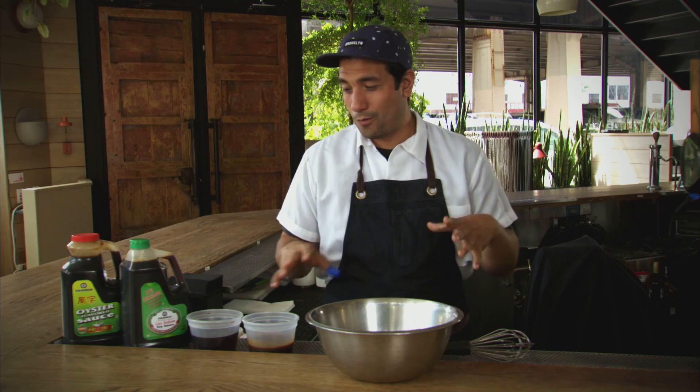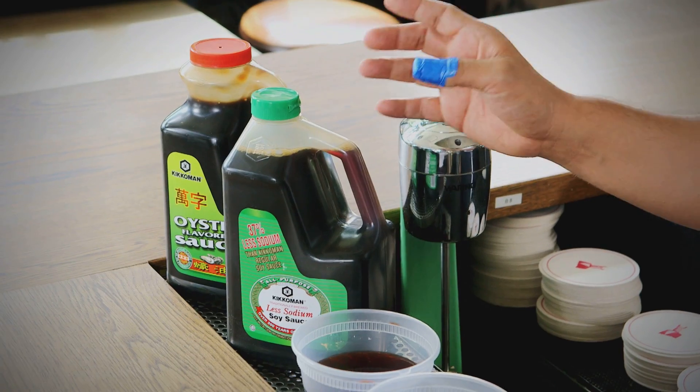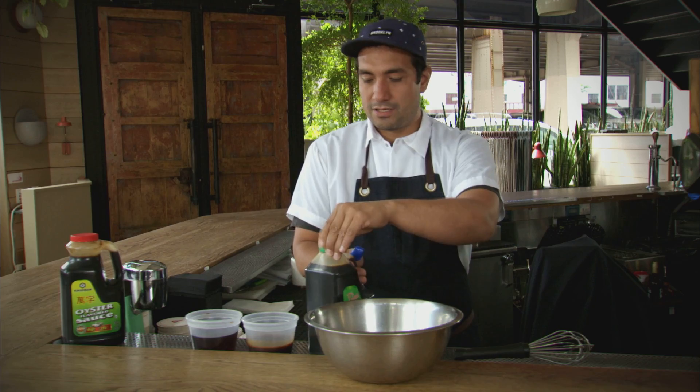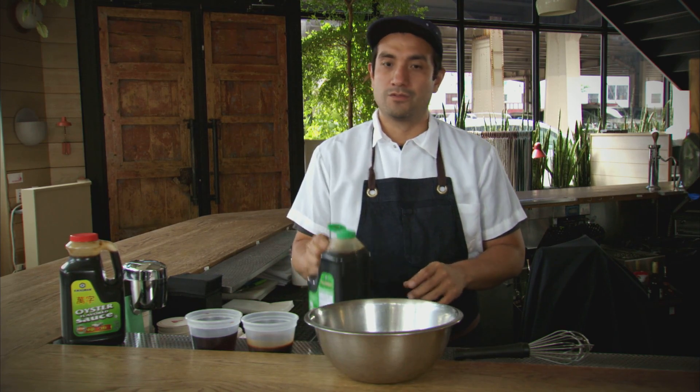So the first thing we're going to do is the Lomo sauce. This is a very important part of the dish — it's the balance of the sauce and the way you cook it in a wok. It has four sauces. The primary component is less sodium soy sauce. The reason we use less sodium soy sauce is because when the sauce reduces in the wok, we don't want it to become too salty.